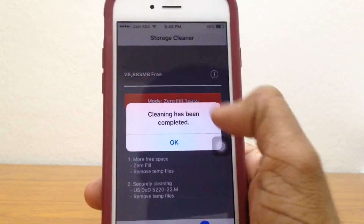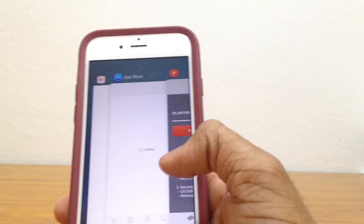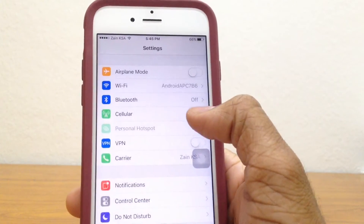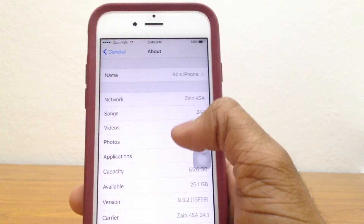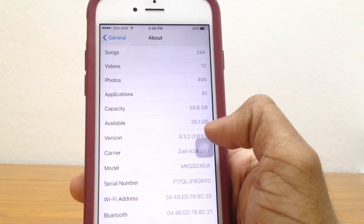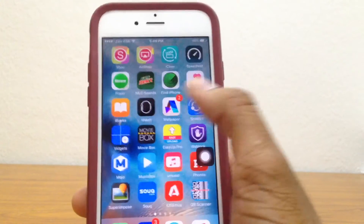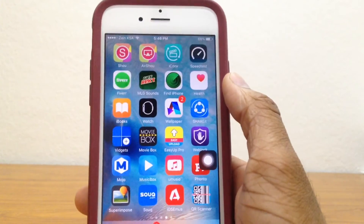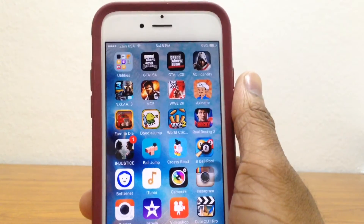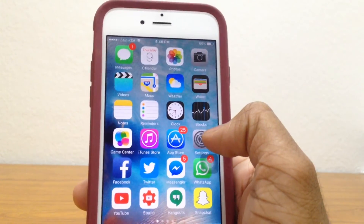The cleaning has now been completed, so just go ahead and tap on OK. Let's go ahead to Settings, General, and go ahead to About and see. As you can see, available storage has actually gone from 25.6 gigabytes to 26.1 gigabytes — that is a really huge change. I never knew my phone actually had a lot of junk files in it. For you guys wondering, no, it's not going to clean up your game saved files and stuff like that — it's just going to be cleaning up the junk files, the cache files and stuff like that. And it actually cleaned up a lot of space.